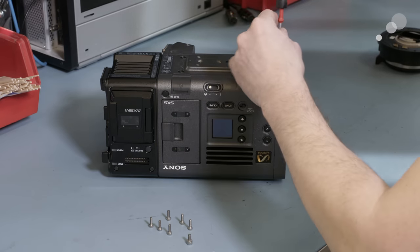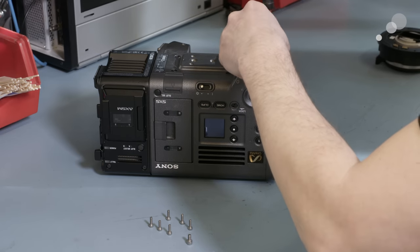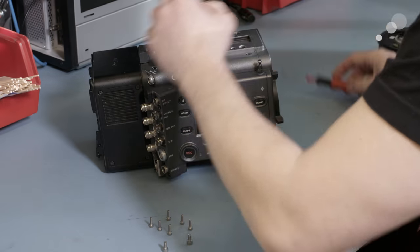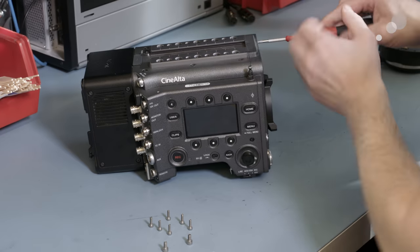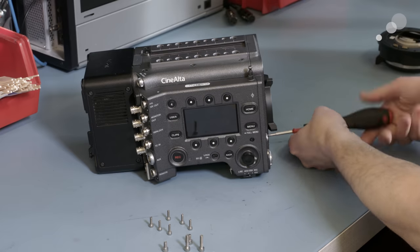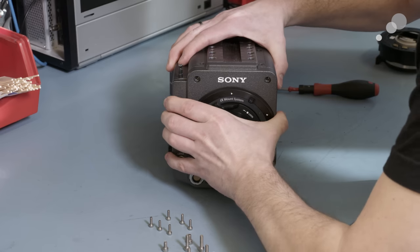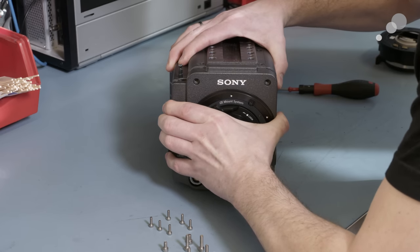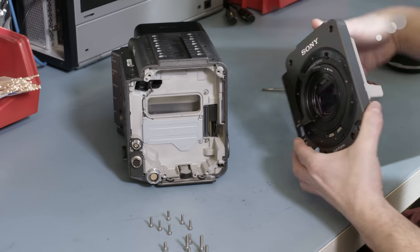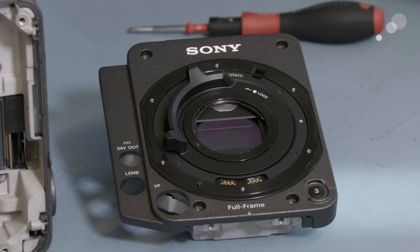Now he's removing with a 3 millimeter Allen or hex driver the six screws which hold the sensor block — and also the ND filter wheels, up to eight stops of ND in single stop increments, which is a great feature of this camera. They're contained within the sensor block as well, and once those six screws are removed, starting with the ones in the bottom, the sensor block can be pulled off and comes off pretty easily. There are no cables, just a single high density bus style connector and a heat sink of course.